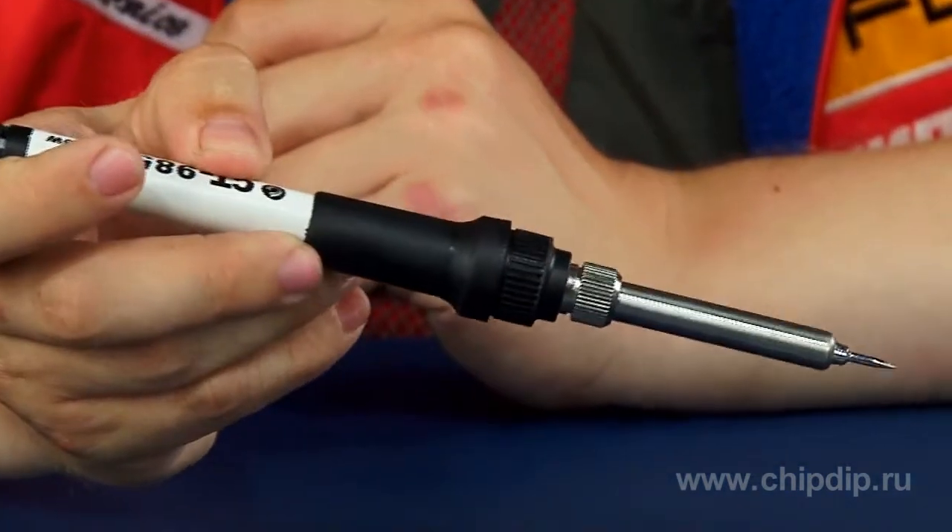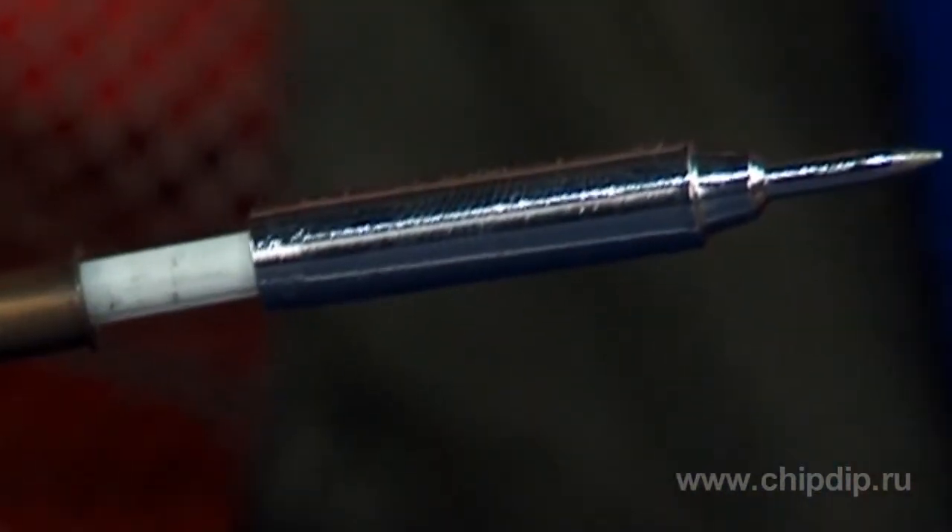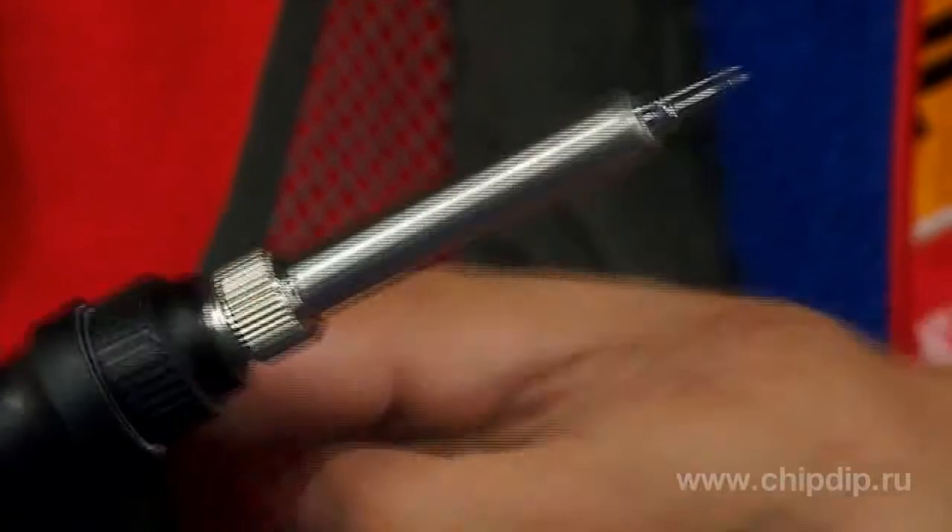The technical parameters of the soldering station primarily depend upon the structure of the soldering iron, the main part of which belongs to the heater. The soldering station has a ceramic heater. The product also supports replacement of the soldering tip.